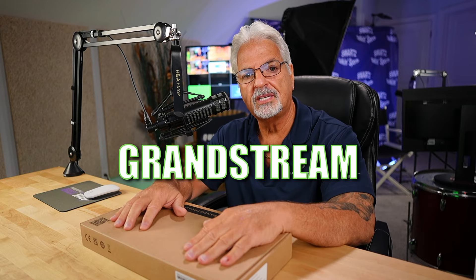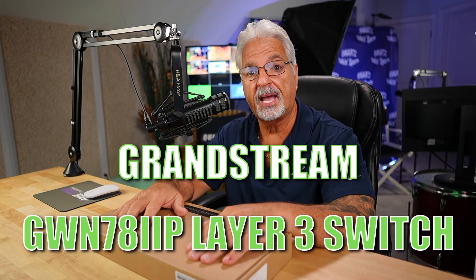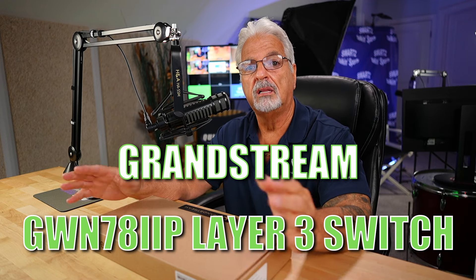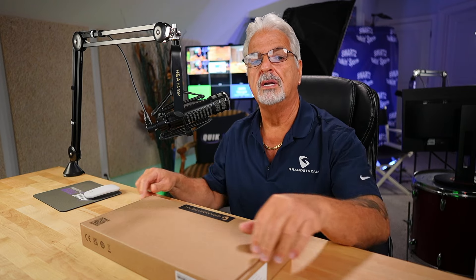Hey everyone, welcome back to another video. Today I want to share with you a first look at the Grandstream GWN7811P Layer 3 Ethernet switch. I want to thank Grandstream for sending this out to me to check out, along with this pretty cool swag that I'm sporting. Let's take a look at this — we'll unbox it, we'll take a look at the specs on the Grandstream product page, and then we'll get it fired up and take a look at the user interface.